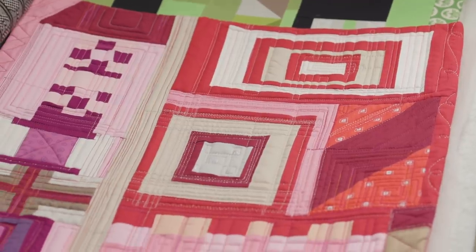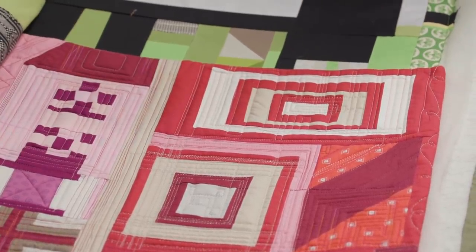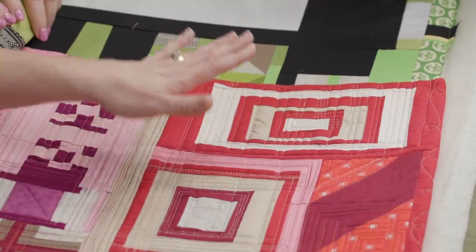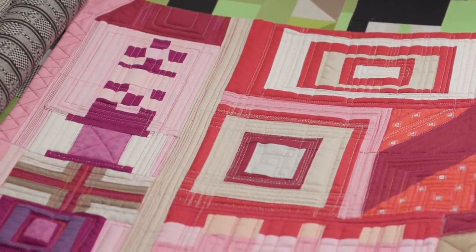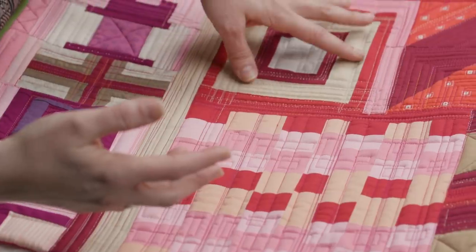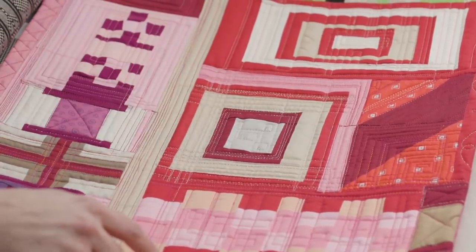The great thing about this is that no matter what sewing machine or quilting machine you own, you can do the piecing and the quilting. One of the things I really like about this is you attacked each block rather than saying you're doing an edge-to-edge all the way across. You attacked one block and that's all you had to work with. I intentionally did that because I wanted the quilting to have the same feel as the piecing — I did one block at a time. So I quilt one block, focus on one block.